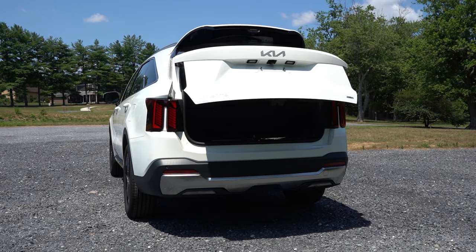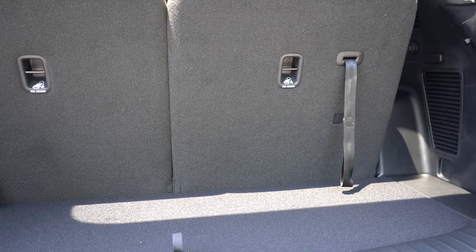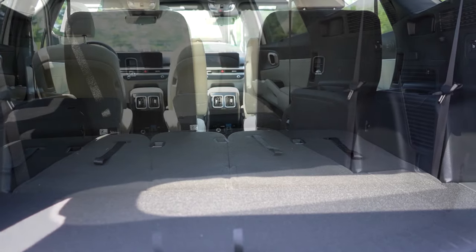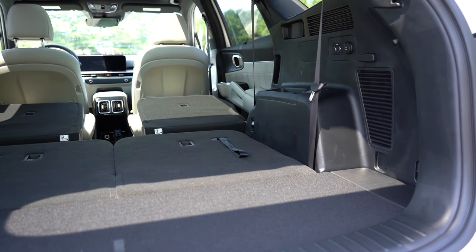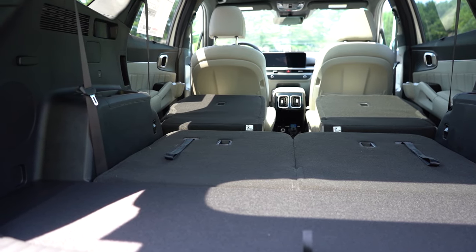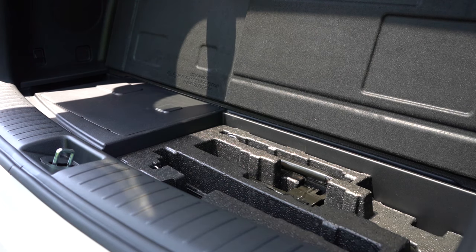The rear tailgate is a hands-free power tailgate for both trim levels — there's a button on the key fob and on the tailgate itself. Cargo capacity behind the third row is 12.6 cubic feet; with the third row folded, 45 cubic feet; with all rows folded, 75.5 cubic feet. There's a 50/50 split with buttons in the cargo area to fold the second row. A 12-volt power outlet is back there, and the SX Prestige adds a 115-volt outlet. There's a dual-level cargo floor and a spare tire stored underneath the vehicle.